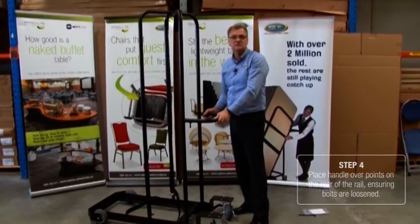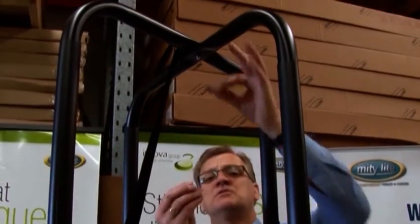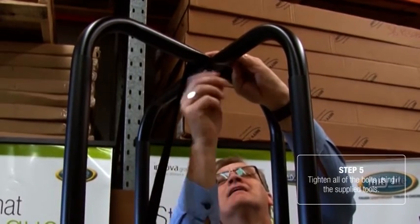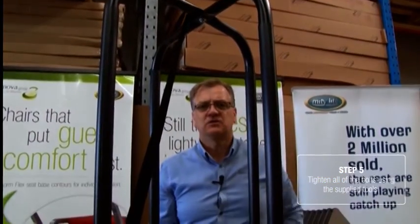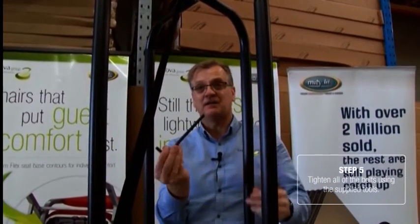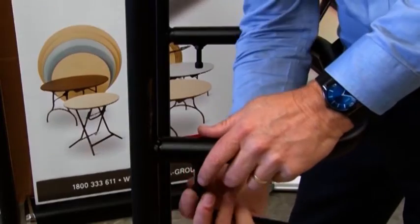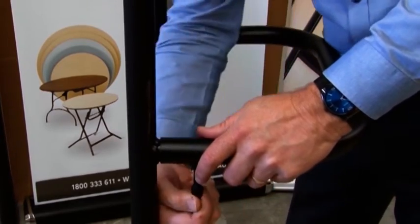Now we can begin to tighten up all the nuts and bolts. The first thing we're going to do is use the washer and nut provided in the packet and tighten this up with a shifter. In the packet, you'll also find an Allen key. We use this Allen key now to tighten up all these bolts — finger tight first, then use the Allen key to tighten up.